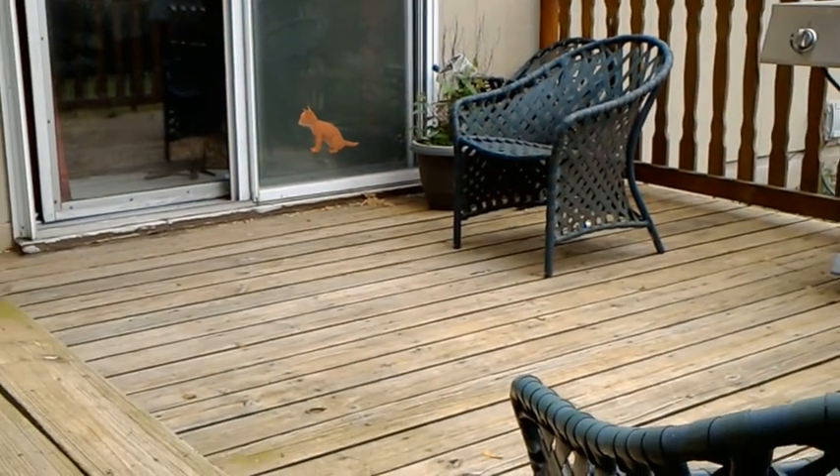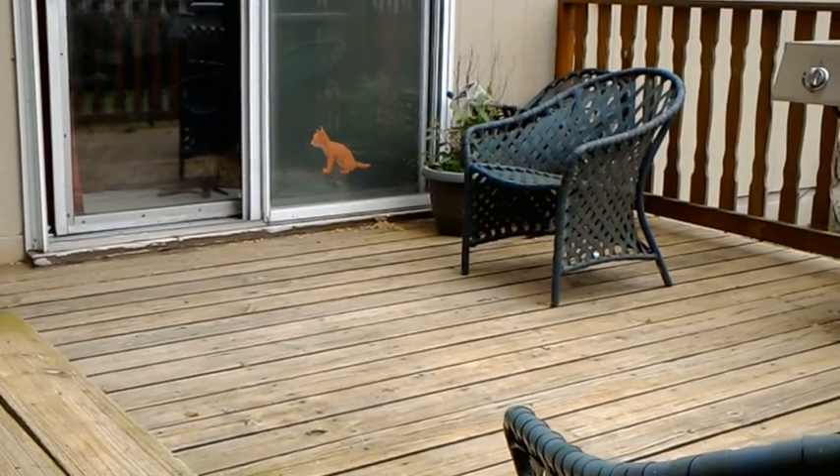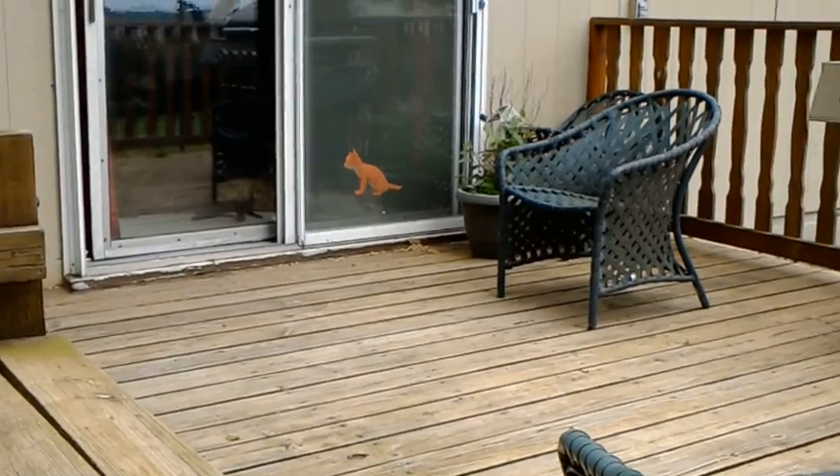I thought I'd try out the HoloLens outside. There's a monkey on my picnic table, and if I look over here, there's a cat inside my house sitting next to my dog, and it seems to know the area pretty well now that it's able to map the environment.